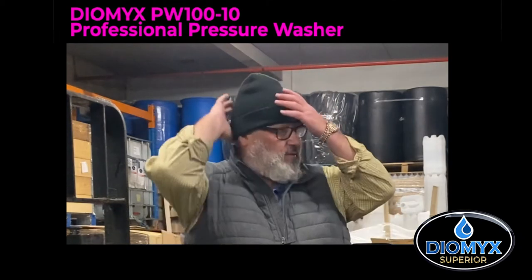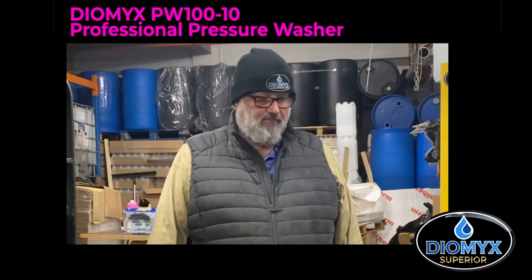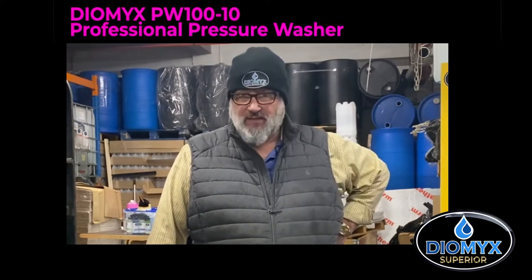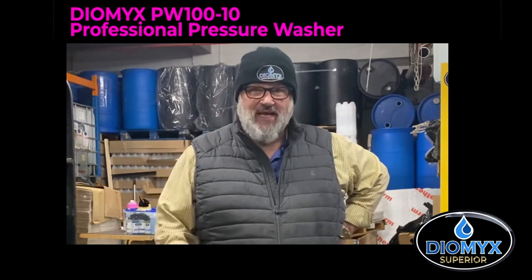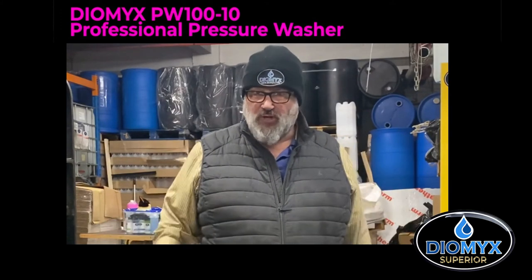Morning people, Uncle Albert here at Dermix Towers. People have been asking me if I sold pressure washers. And the short answer to that is, I've always sold pressure washers. I've sold Karchers, Nilfisks, Guerny — if anybody remembers them, them green things. You name it, I've sold all types of pressure washers.